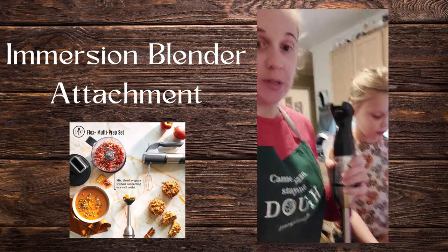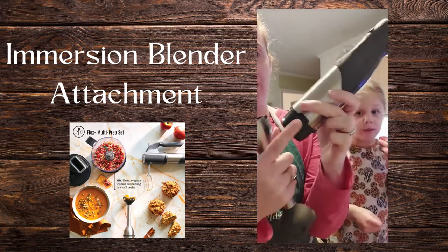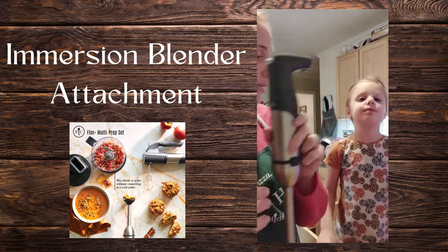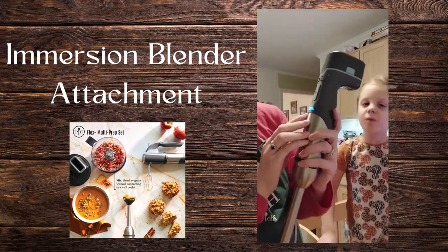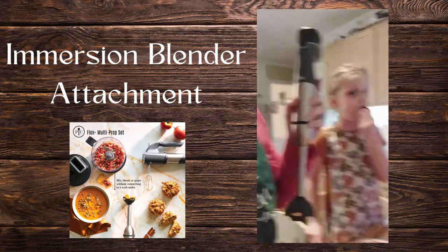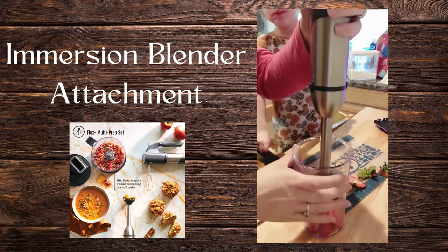I'm going to use the immersion blender. Here is our immersion blender attachment — you push the buttons, it pops on. I don't have the battery on it — that usually helps, doesn't it? It tells you how much you have left. And then we're going to stick this in here — ready? Here we go.